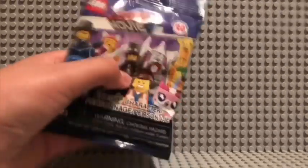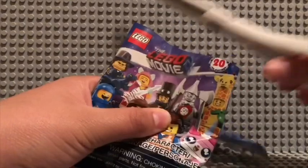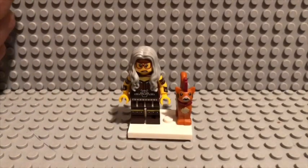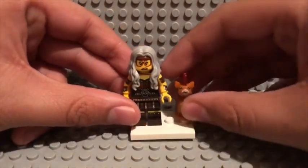Let's go ahead and open up our last pack. I hope we get somebody awesome. Oh, and the movie's out today — tell me guys if you're gonna go see it, I'm definitely going. So here's Mrs. Scratching Post. Not really a good fan of this one, but I really love the cat.